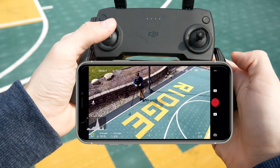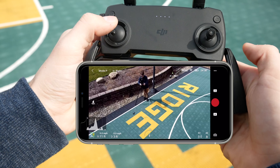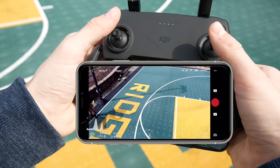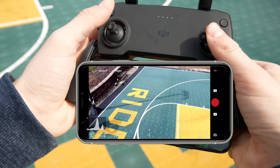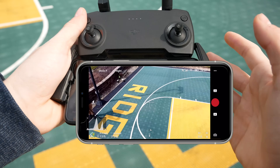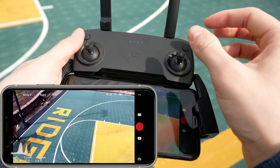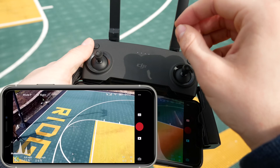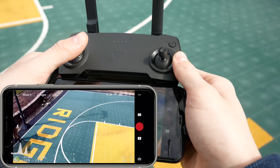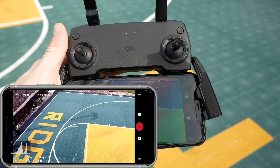To fly around, you basically have up, down, spin left, spin right, and then forward movement, backward movement, left, and right. Mode 2 is the easiest way of learning to fly a drone, because all you have to remember is that the right stick is your directions — left, right, forward, backward — and then the left stick has to do with spinning and up and down. It's pretty easy to remember, and once you get that down, you should be set to flying your drone.